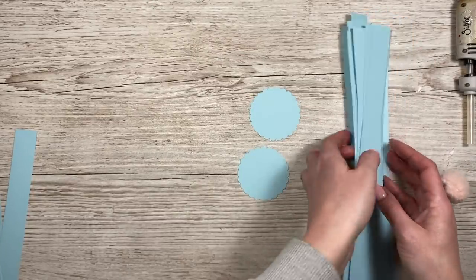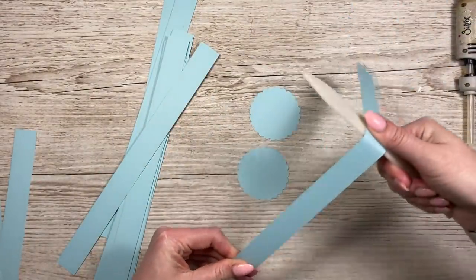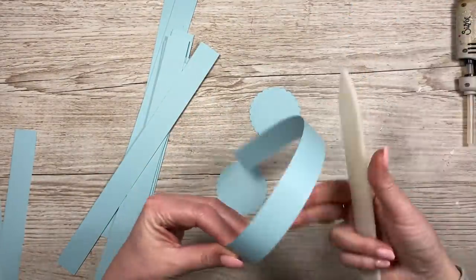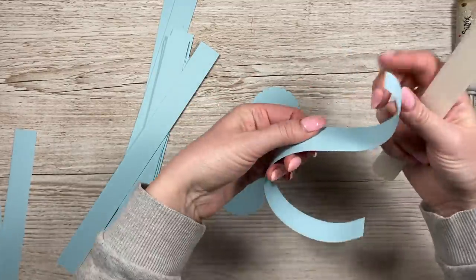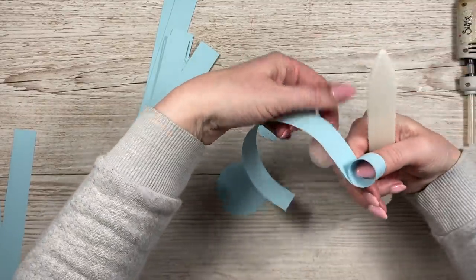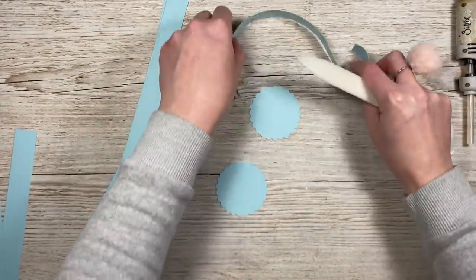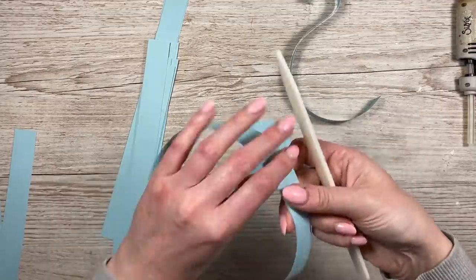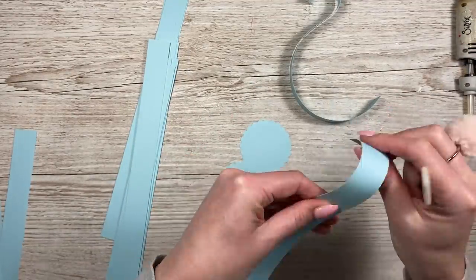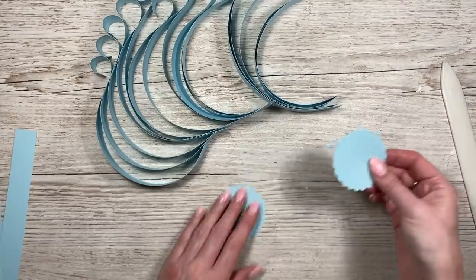We're going to be using the yellow on this one. First of all, with all of these pieces you want to pop a curve in them. Let me show you — you're going to curve it up, but then at the end go back out the other way, because we're going to wrap that back around on itself and stick it on here. It's a bit like an S shape — a fancy S. Just curve all of it, then curve the end and give it a helping hand. Do that on all of them.